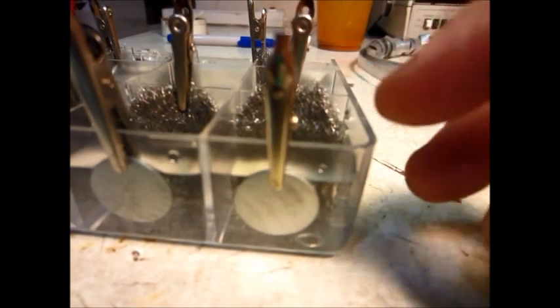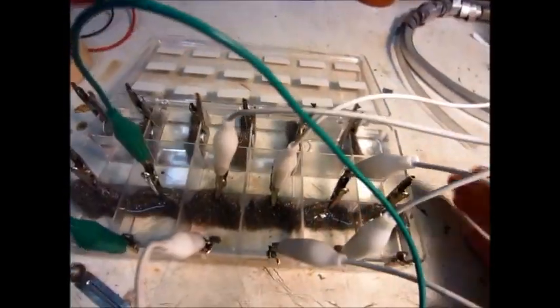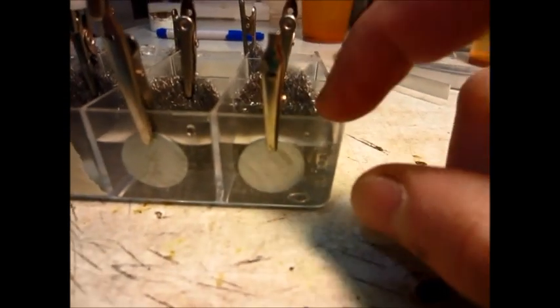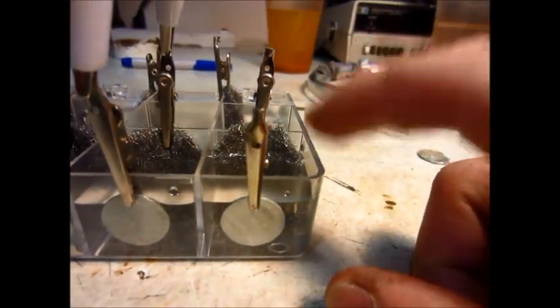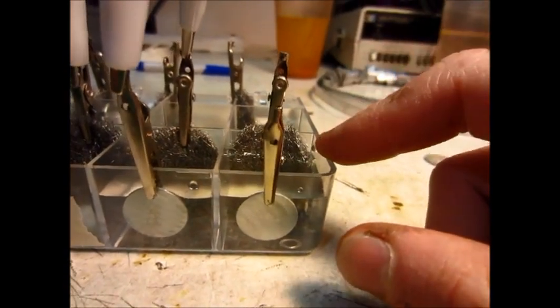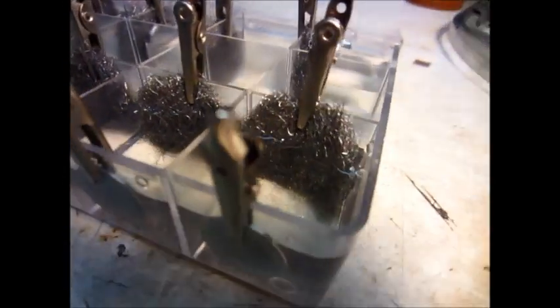These zinc pennies — I sanded them off. This container is just a plastic box that is four by eight inches. I'm using alligator clips to hold everything together. Here's my zinc on this one — this is just water in all of these, except the ones that are marked salt, which are these three right here. Some people were wondering if you have to have them electrically connected — and yes, you do — but I'm going to test it anyway just to see what happens. I've got them separated in there with no electrical contact between them other than the water.